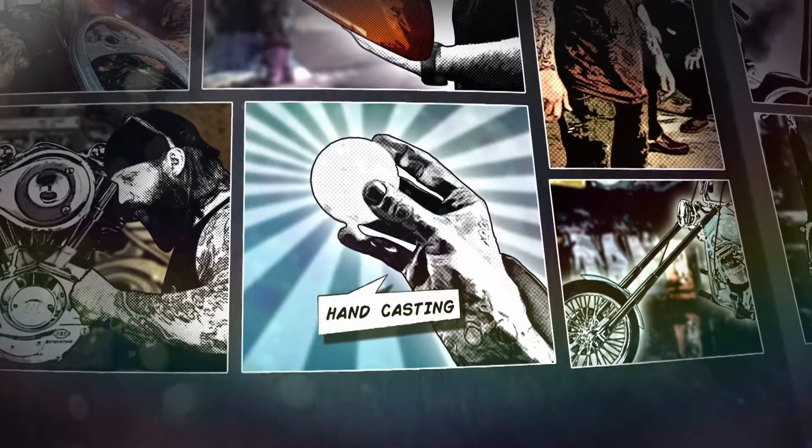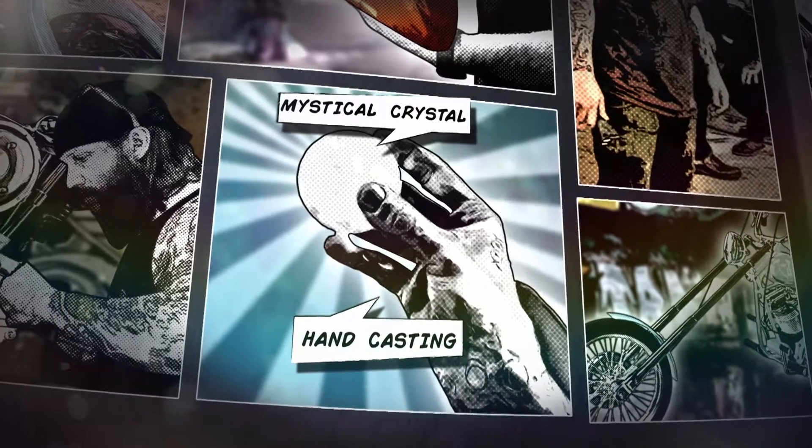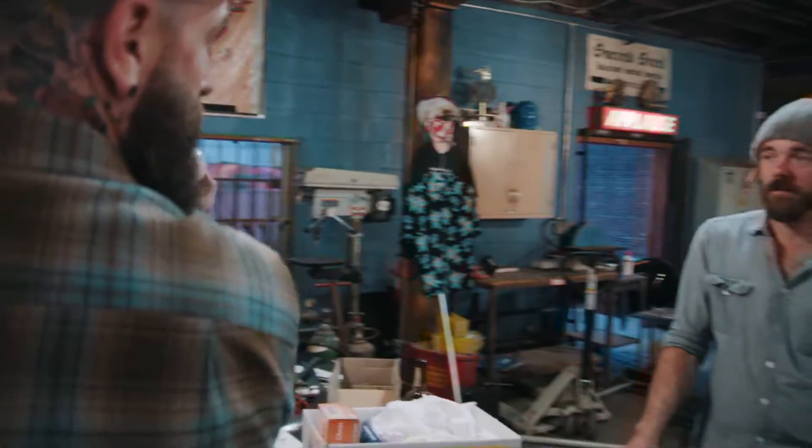I want to make a casting of a hand — my hand — holding this mystical crystal, with it hollowed out, and with this LED in there. And attach it to the top of the sissy bar.